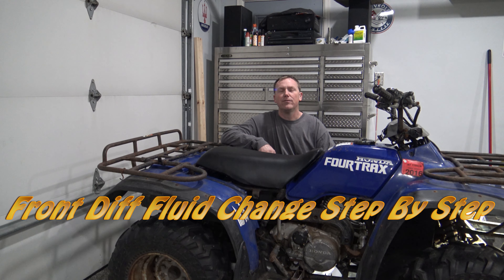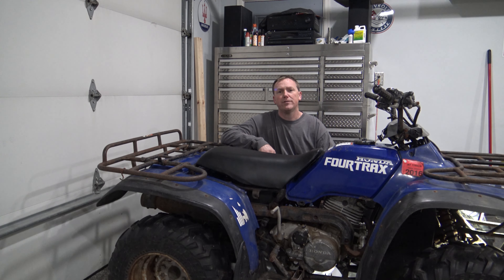In this video, I'm going to show you how to change the front differential fluid in a Honda 4-Trax 300. I'm going to show you the correct Honda fluid to get this done, and I'll put a link in the description box on how to buy it off Amazon.